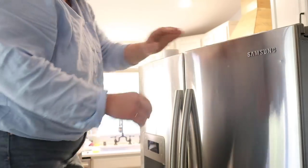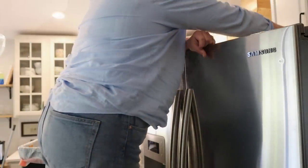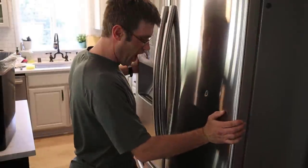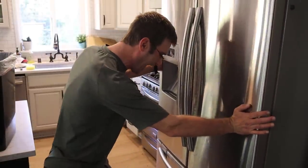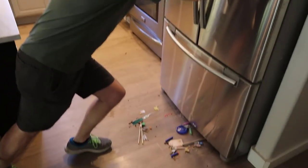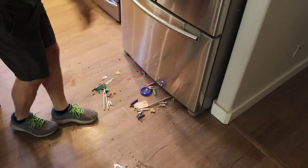This is how it goes, right? One thing leads to another. More hidden treasure under the fridge. I really need to put cleaning under the fridge on like a monthly rotation.